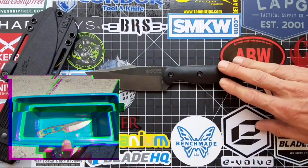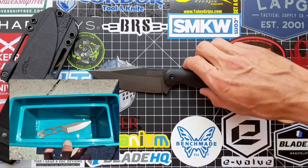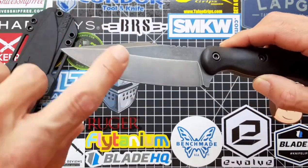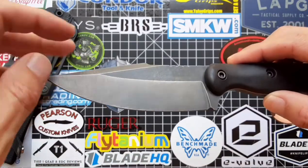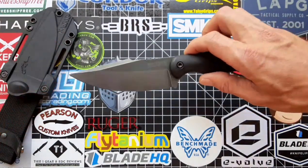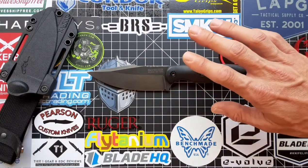Submerge it in the distilled white vinegar. The longer you let it sit in there, the darker it's gonna get. I let mine sit for over an hour and this is the finish it got — it actually came out two-tone. As you can see, the swedge and the grind are a little bit lighter than the rest, which actually looks really really good.